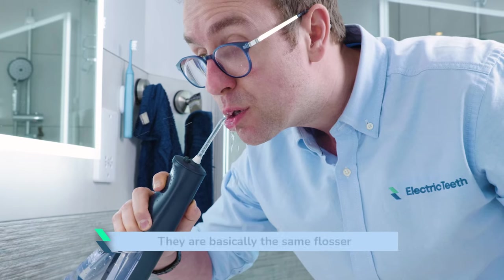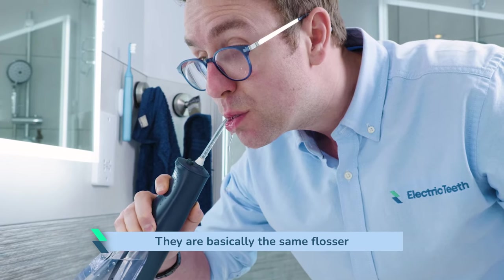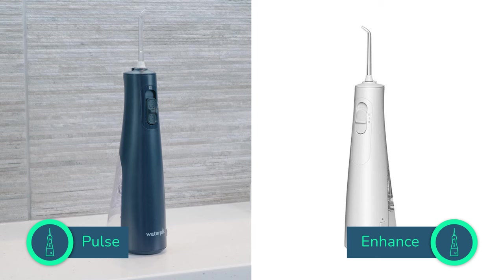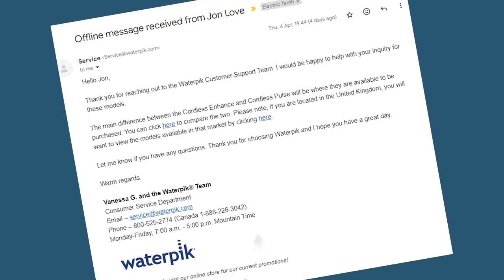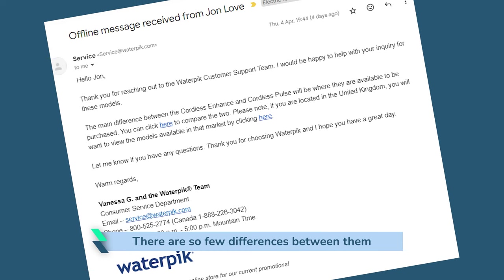If you are confused or unsure as to what the differences are between these two models, allow me to explain. The Cordless Pulse and Enhance are basically the same flosser. There are just a couple of very small and arguably insignificant differences between them — so small that I had to reach out to Waterpik to clarify, as I couldn't quite believe the company are marketing two different products with so few differences.